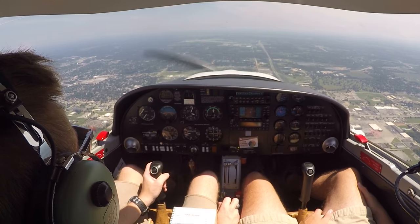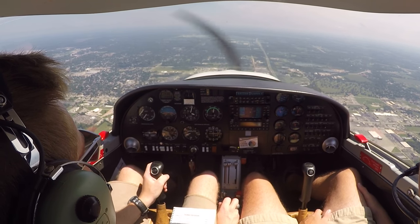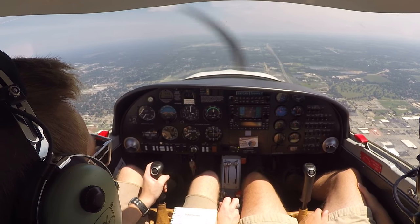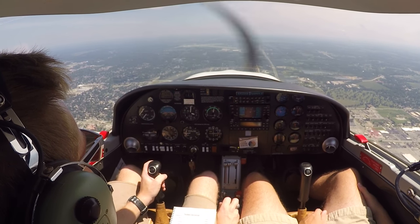Almond Tower, Sycamore 7, holding short of runway 23 on Bravo 2, ready for departure. Sycamore 7, Almond Tower, proceed on course, runway 32 at Bravo 2, clear for takeoff.